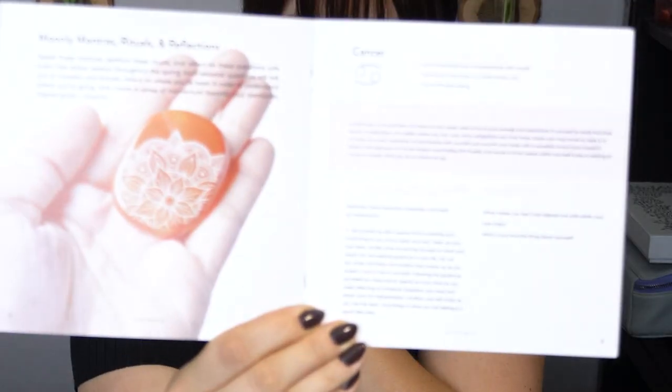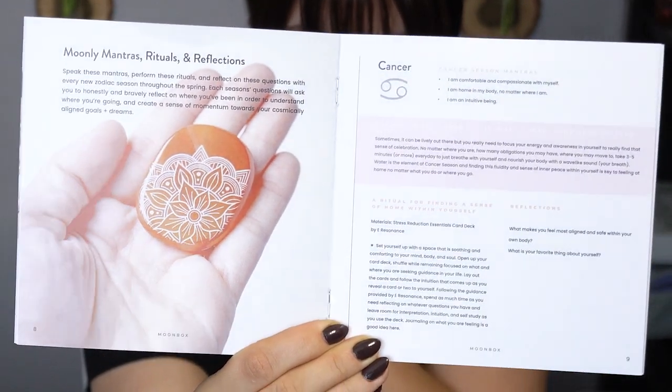Not only does it have information about items inside, but it also has information in regards to the seasons for every moon and different rituals and spells kind of worked into it.